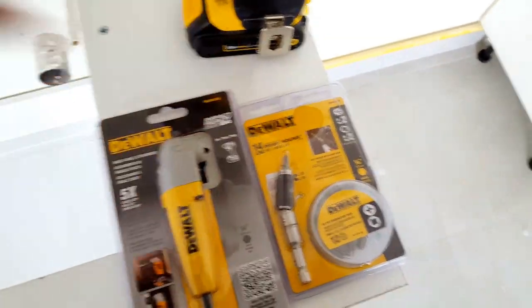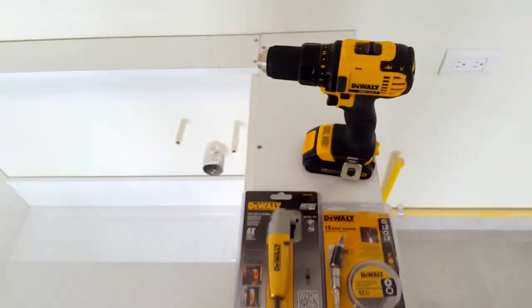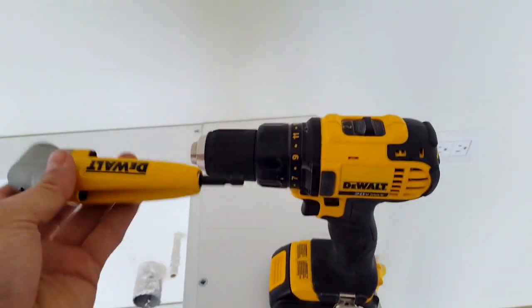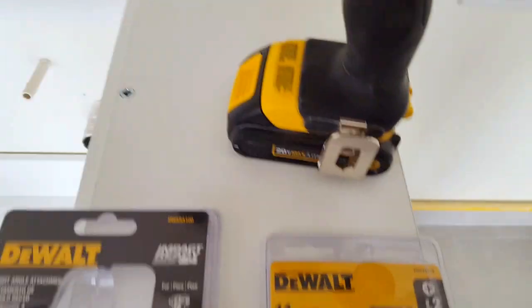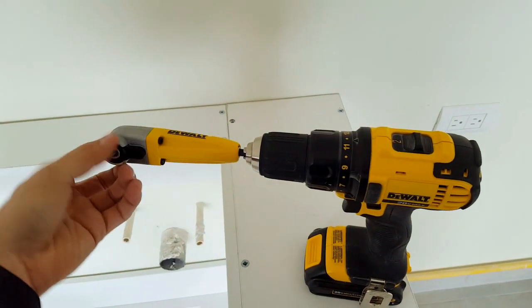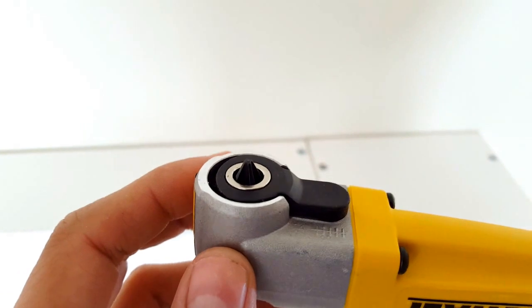Already got this pre-opened. Bear with me because I'm holding my cell phone in one hand and this in the other. So what we're going to do is we're going to attach this to our drill.